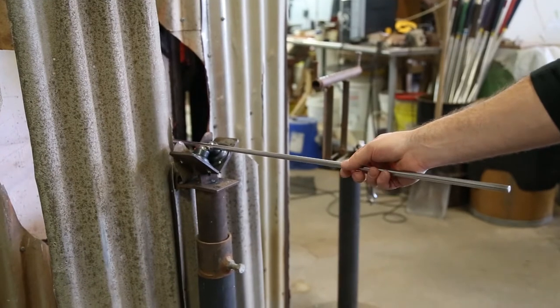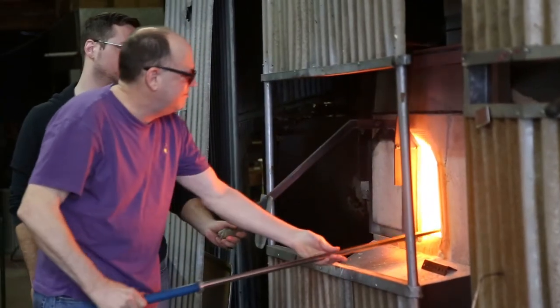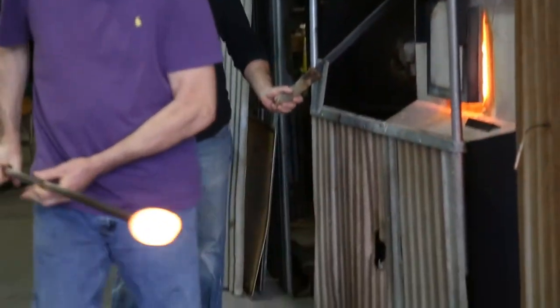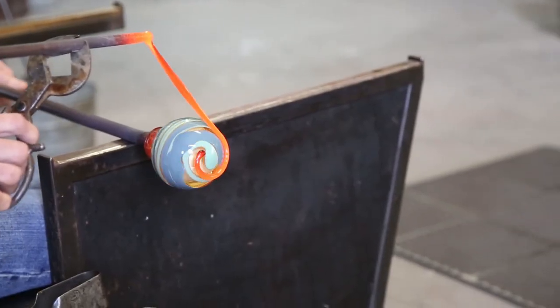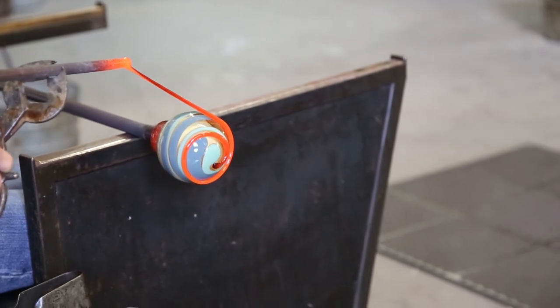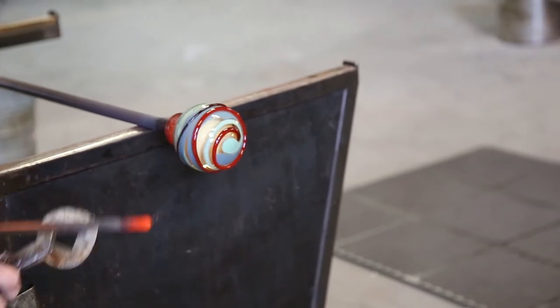For making anything, the process starts out exactly the same. You have a rod or a blowpipe that you heat the end of and then go into the furnace to gather some glass. I would get one or two gathers of glass, and if I was going to put in some kind of design or color, I would get that straight away while the glass is still nice and molten. I would then melt all of that back together in the glory hole, which is basically a reheating oven.